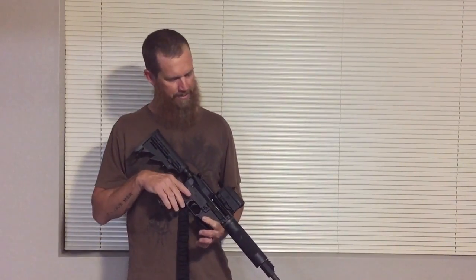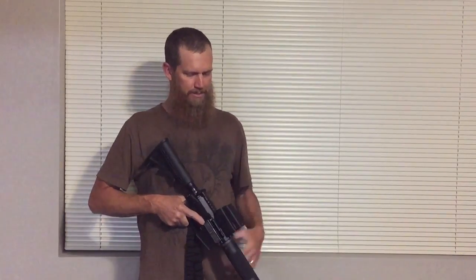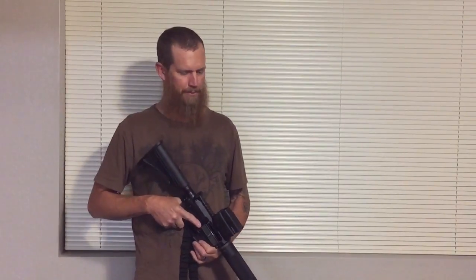I'm excited to go coyote hunting this fall and see how this works out. I used to use a scope on top with a side-mount red dot so I could get my close shot and long shot on coyotes, and I'm excited to try this out and see how it does for that.